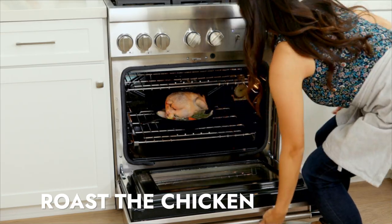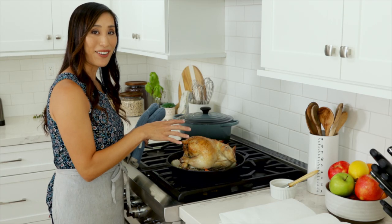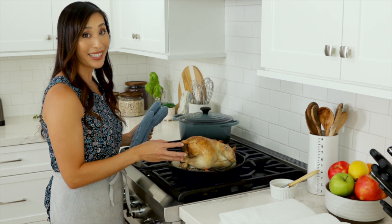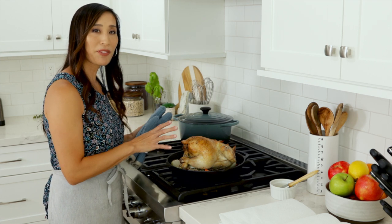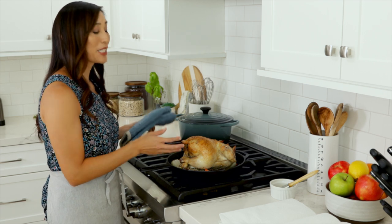Roast for 30 minutes. Roasting the chicken breast side down ensures that the thighs and legs get cooked first, which prevents undercooked sections. The next thing we're going to want to do is flip the chicken.